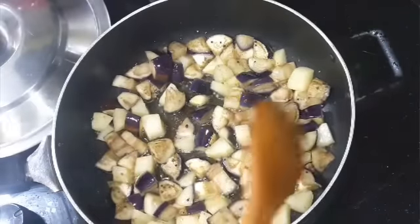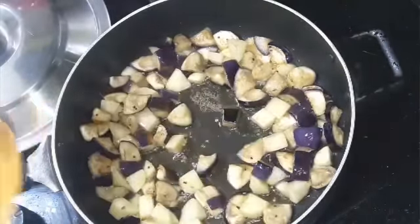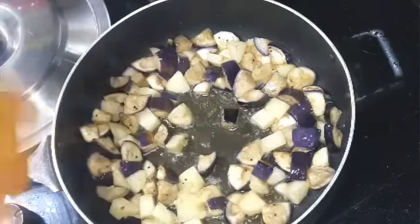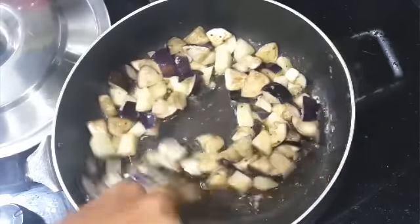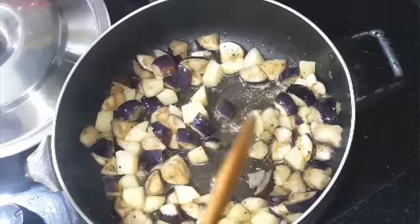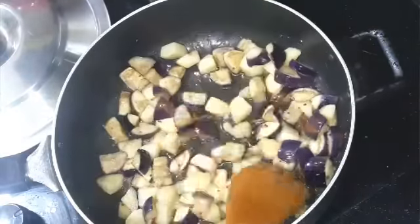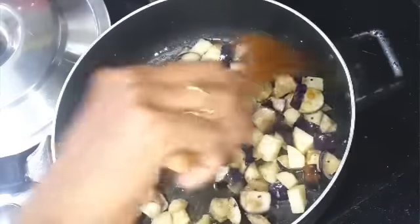Once the aloo baingan is halfway done — I cooked this for 6 minutes — I'm going to add the ginger garlic paste and give it a mix. The reason I didn't add water is because if you add water the potato will not get a crunchy texture. Now they have a nice crunchy texture. You can add water now because they are halfway done.